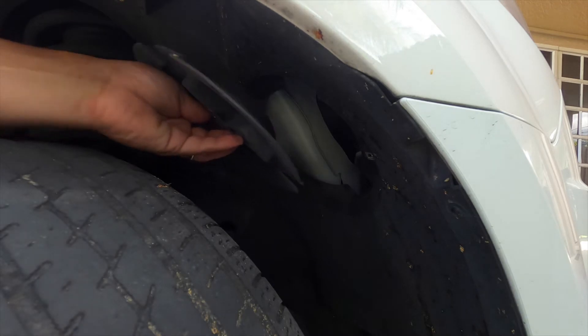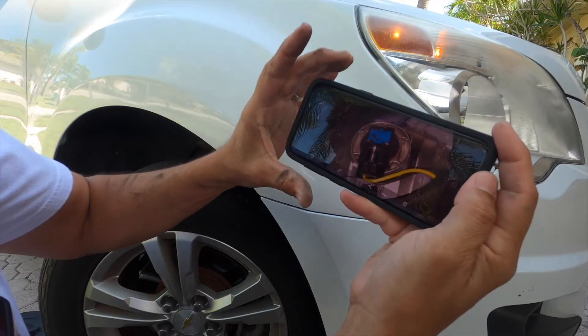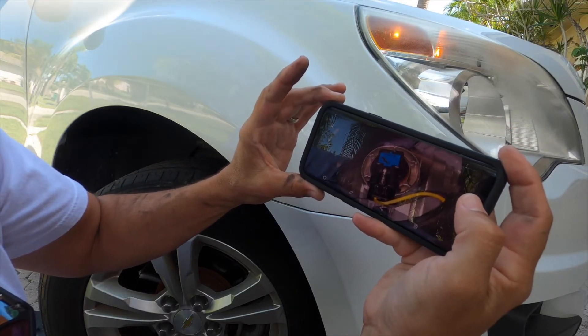Now we're going to twist this and it comes right out. Once you gain access to the compartment there's another cap that encases the headlight and that comes right out too. Because you won't be able to see that well, I recommend taking a picture so you can see what you'll be doing blindly.